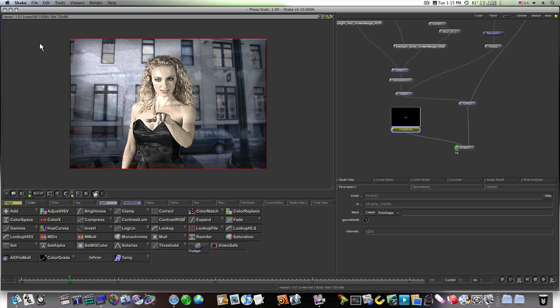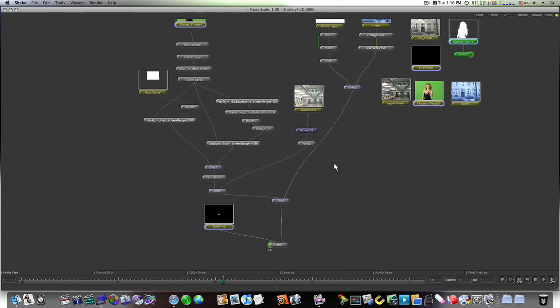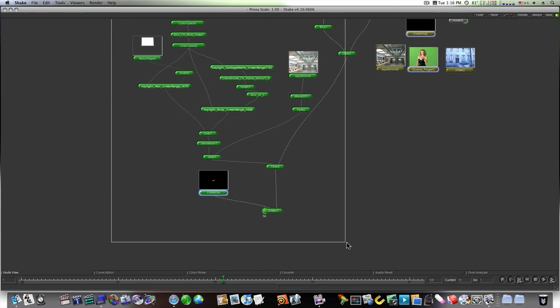Let's do the same project we did in Motion, but now in Shake. Here's the final product — personally I think it looks a little better in Shake, a little bit easier to get really good results. I can see the reflection on her belly, a reflection of the apple, highlights on the side of the building. It has an overall soft look — the background blends in better. But Motion's great too. Let's get started.